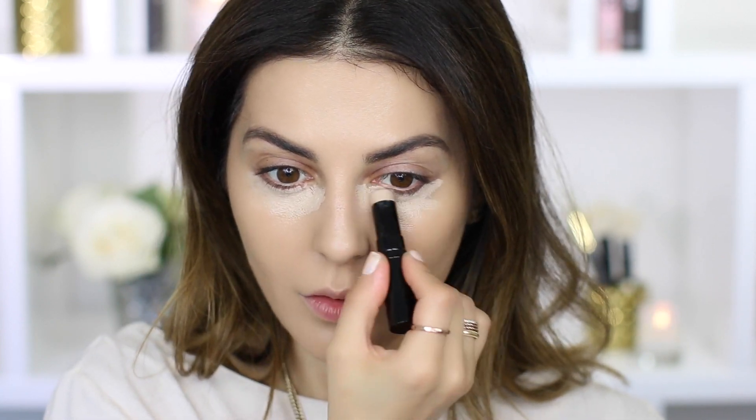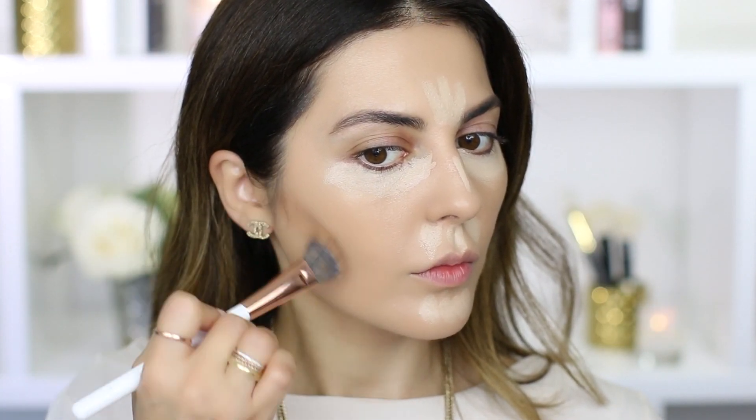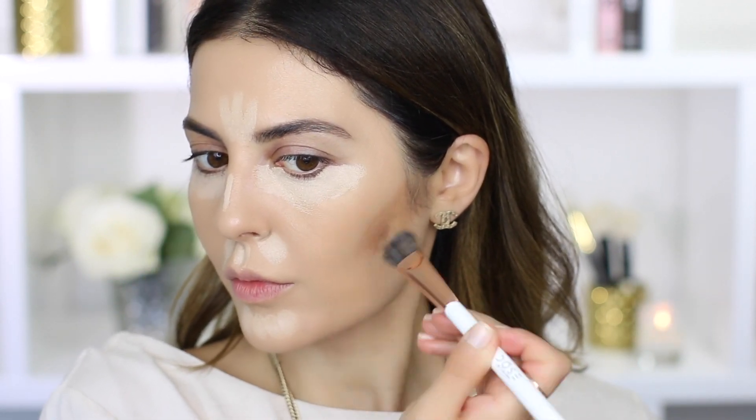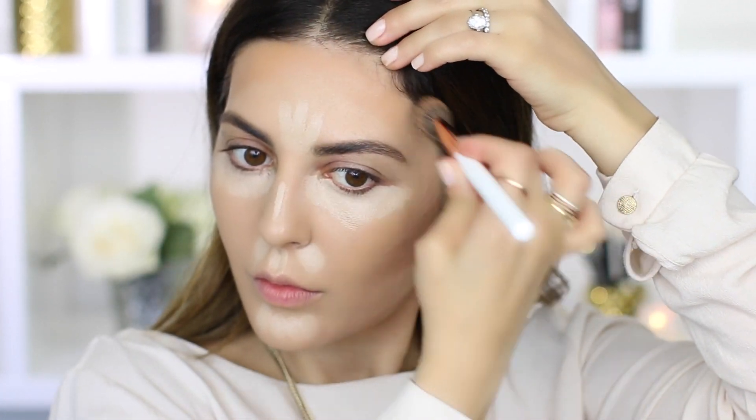Now to contour, I'll be using this Chanel bronzer. I haven't used this in ages and it is a little on the lighter side, so I'm just applying this all over. I think I'm going to darken it a little bit later using a darker shade, because I feel like this is too close to my skin tone.